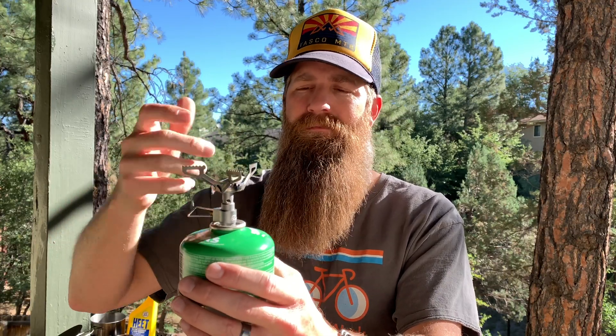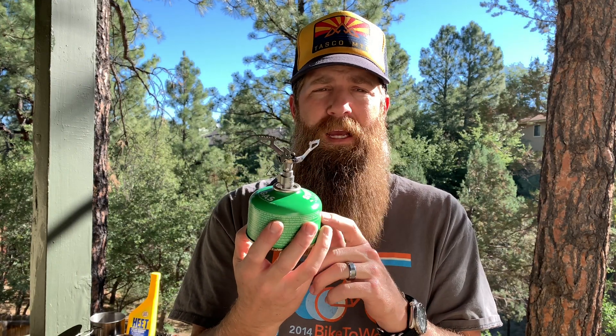You just turn them on, the gas comes out, you light it up, and then you can turn it off whenever you're ready. The pros to the canister stove are that it's pretty cheap, pretty lightweight, good for quick boils — which is what most people use them for in backpacking and bike packing — and it's very simple.